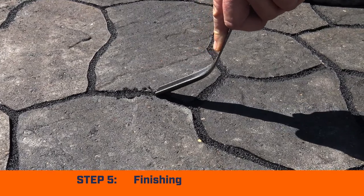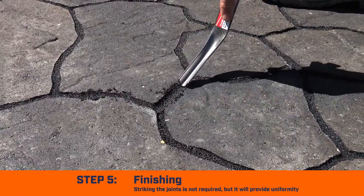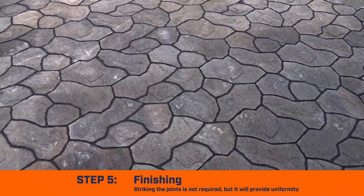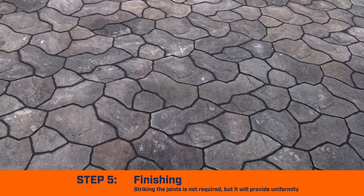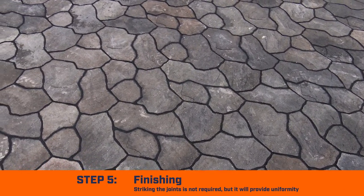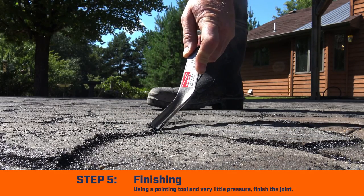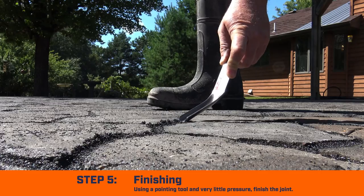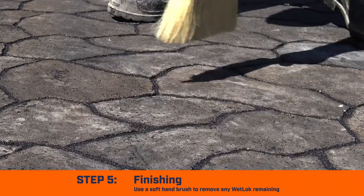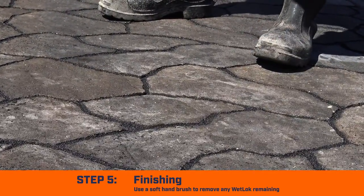Step 5: Finishing. Striking the joints is not required, but it will provide uniformity and the benefit of easier cleaning in the future. If uniformity is desired, wait for the surface of the project to dry and ensure no water is remaining in the joints before striking the joint. Then, using a pointing tool and very little pressure, finish the joint. After striking the joints, consider using a soft hand brush to remove any WetLock remaining on the project surface. Use short, brisk movements with the brush to remove any excess sand.